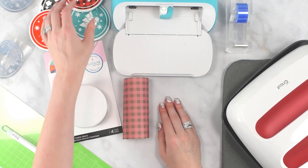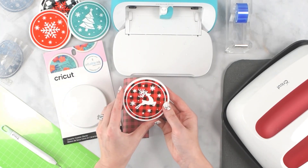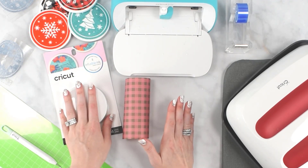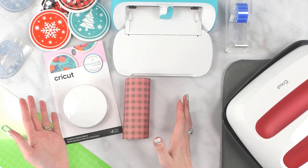Well, hey there everybody! Today I'm going to show you how to make these really cute Christmas coasters with infusible ink. This is a beginner-friendly craft and it doesn't take long to make at all, and they also make great gifts.